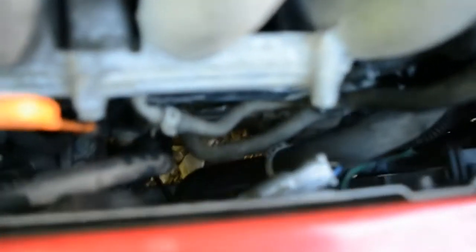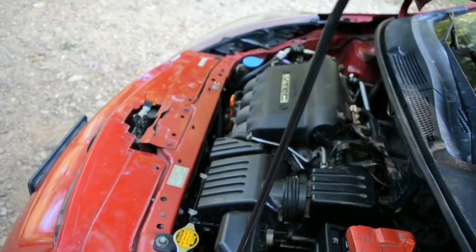If only one fan is working, check the connector to make sure it's seated correctly. Here's what the connector looks like for this fan. If the connection looks good, try jumping from the positive terminal to the positive end on the fan connector. If the fan still doesn't turn on, chances are you have a bad fan that needs to be replaced.